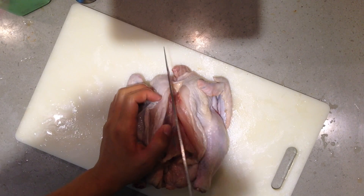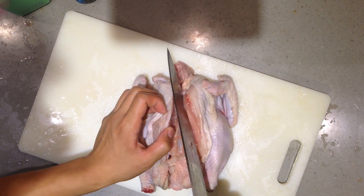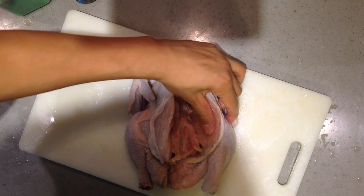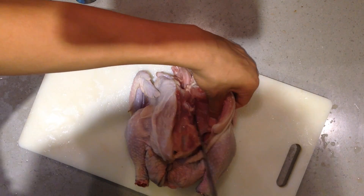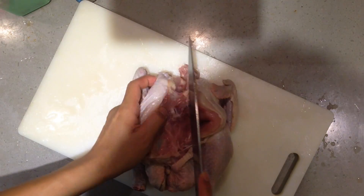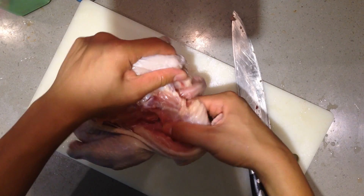You have a little triangle bone on the chest — you have to put your hand in the chest to rip it up. But I forgot to do that, so taking the meat up off the bone is a little bit difficult. I've been a long time without killing a chicken, so let it be — I'm practicing.